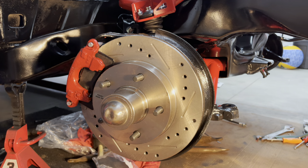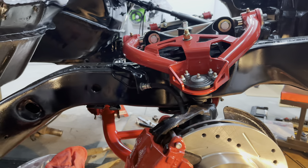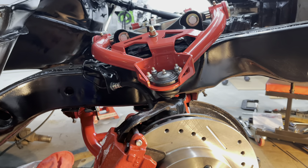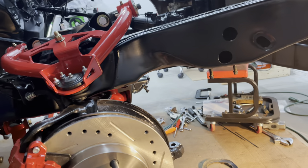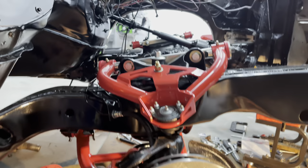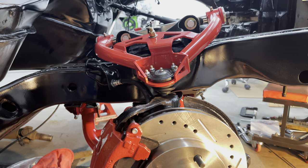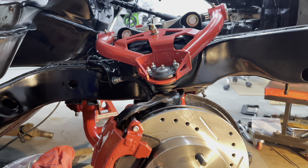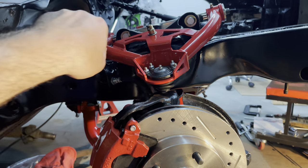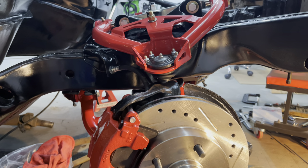So that's it. Just wanted to give a small update on what's been going on with the Cutlass. I basically have the front suspension back together — I still need to do the tie rod ends, the sway bar, and all that stuff, but it's getting there. Thanks for watching. Make sure to like, subscribe, comment, and hit the bell for notifications. Hopefully next week or so I'll have this thing on wheels and rolling around. Catch you guys later.